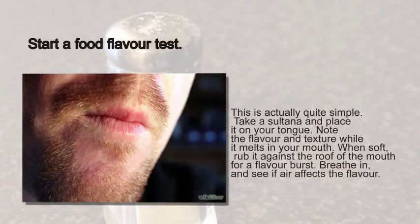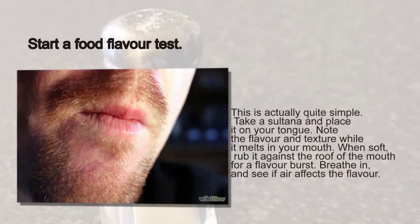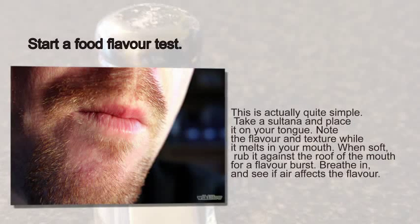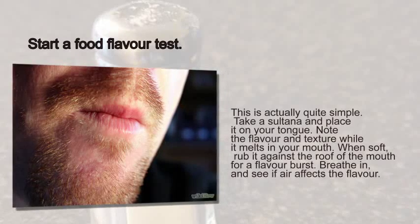Step 6: Start a food flavor test. This is actually quite simple. Take a sultana and place it on your tongue. Note the flavor and texture while it melts in your mouth. When soft, rub it against the roof of the mouth for a flavor burst. Breathe in and see if air affects the flavor.